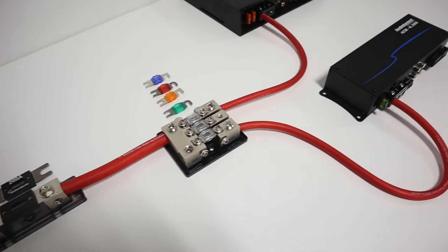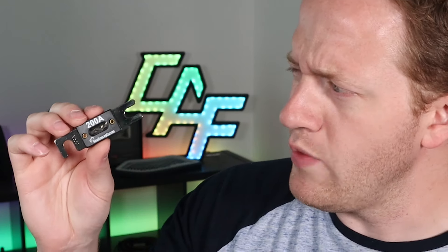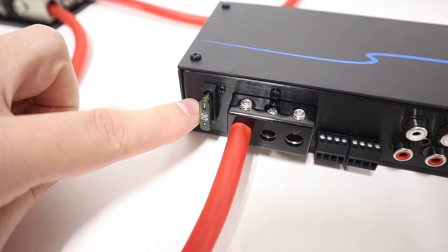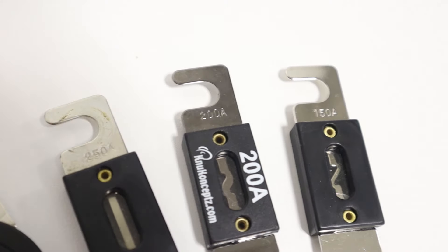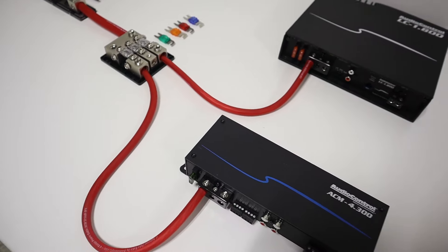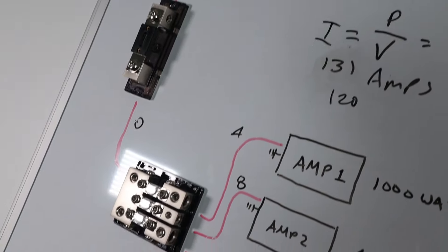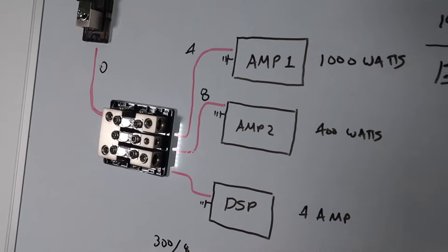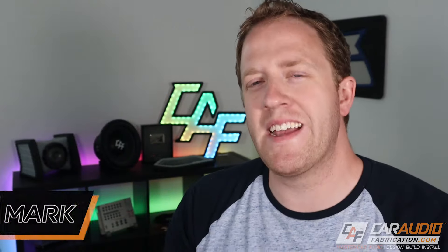When installing the wiring for an aftermarket car audio system, you've probably heard of using fuses. But why do we need these? Do we need them if amplifiers have their own built-in fuse? What size fuse do we need? What is the right way to set up everything with fuses for multiple amplifiers? How long should our wire be from the battery before we add a fuse? What type of fuses should we avoid? That's all coming up in this video all about car audio fuses.